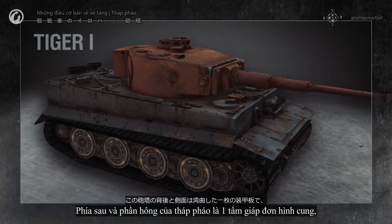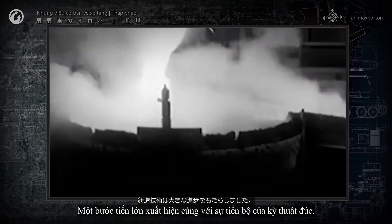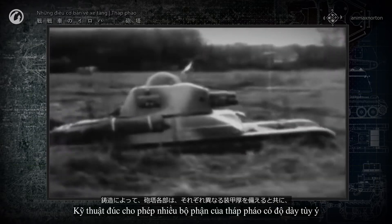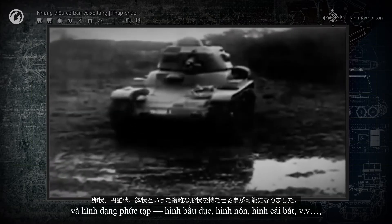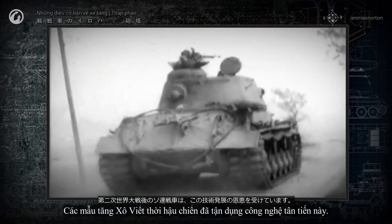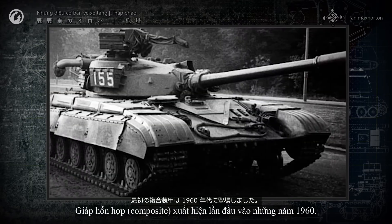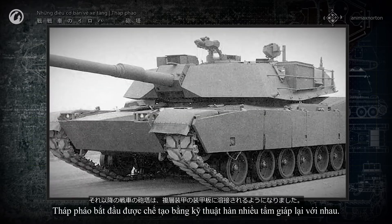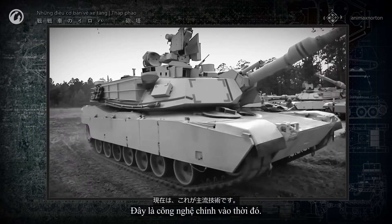The back and sides of the Tiger's turret were a single curved plate, with a straight plate comprising the turret front. A big step forward came with advances in casting technology. Casting allowed different elements of turrets to have varying thickness and complex shapes — ovals, conical shapes, folds, and so on — improving shell resistance. The post-war Soviet tanks took advantage of these advances. The first composite armor appeared in the 1960s, and tank turrets started to be made by welding together plates of multilayered armor. Currently, this is the main technology.